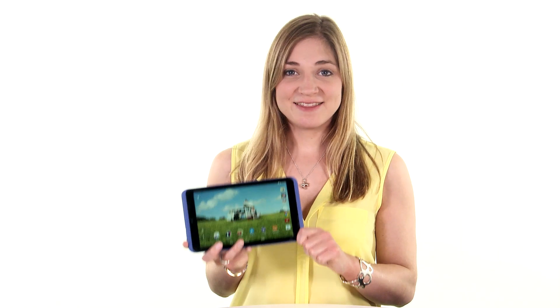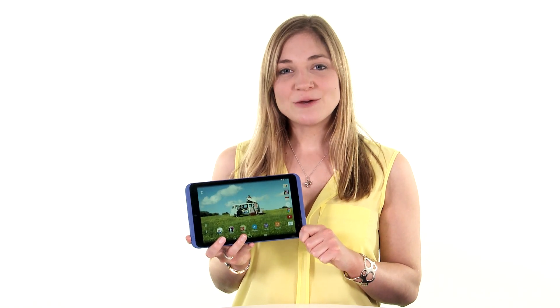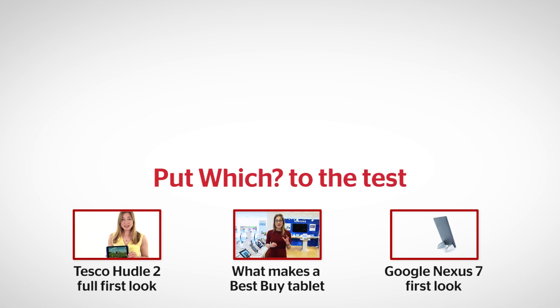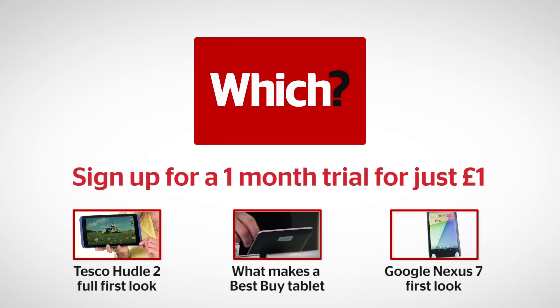Our lab is busy testing the Huddle 2 right now, which means we'll have full results very soon. But if you can't wait, visit which.co.uk where we have full results of the original Huddle as well as the Google Nexus 7. For the full write-up of the Huddle, to see how we test tablets, and for our write-up of the Google Nexus 7, click on the links below.